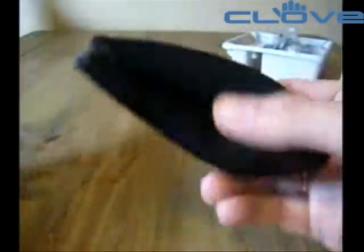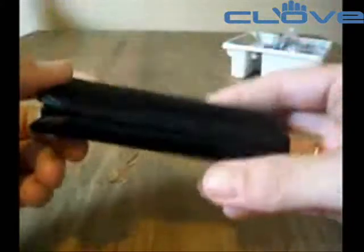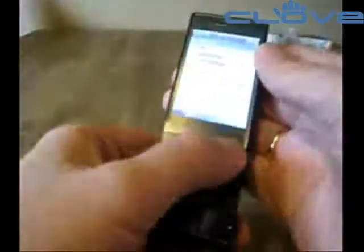You also get a case which is a strange mesh material. It's more designed to purely cover the phone rather than actually protect it. Considering how stylish the phone is, the case is a bit of an oddity. But let's look at the phone itself.